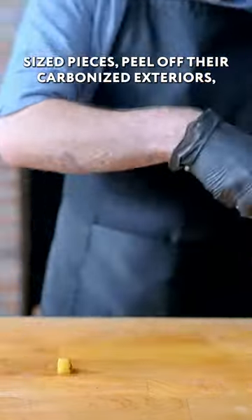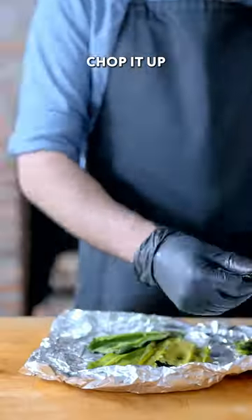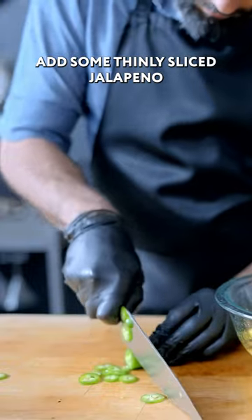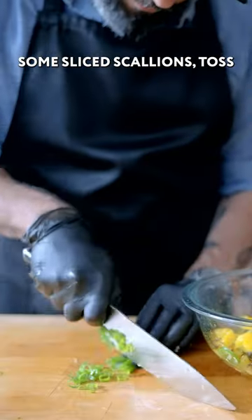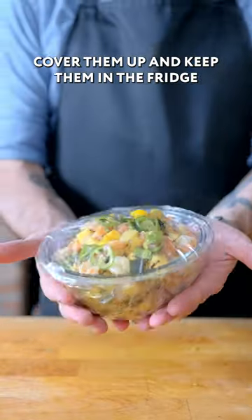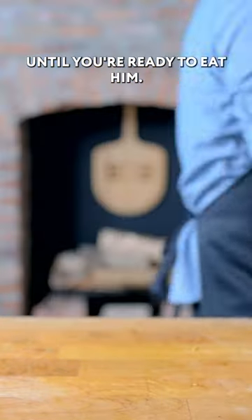Peel off their carbonized exteriors, chop it up, and add to the mix, along with a little bit of chopped mango. Add some thinly sliced jalapeño if you want a little more heat, and some sliced scallions. Toss everything together with pepper, salt, olive oil, and ground cumin, then cover them up and keep them in the fridge until you're ready to eat.